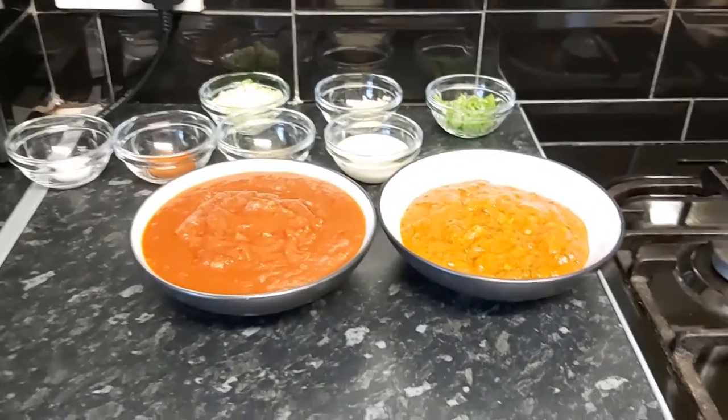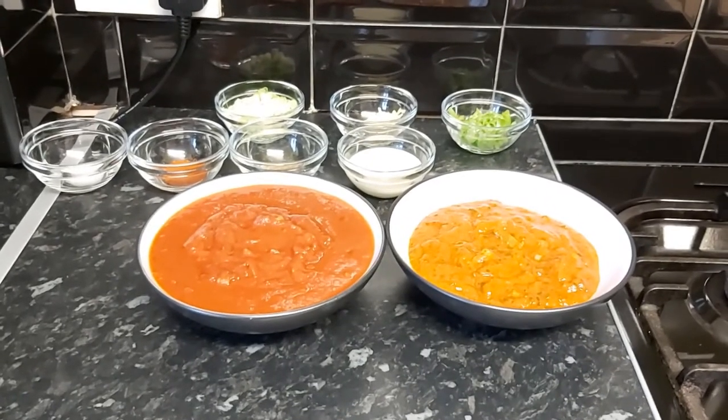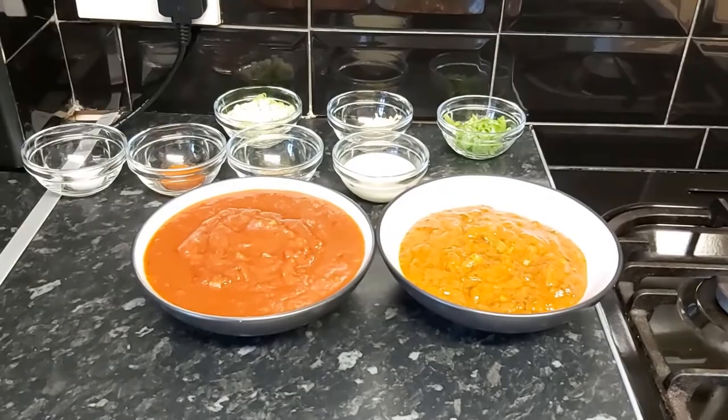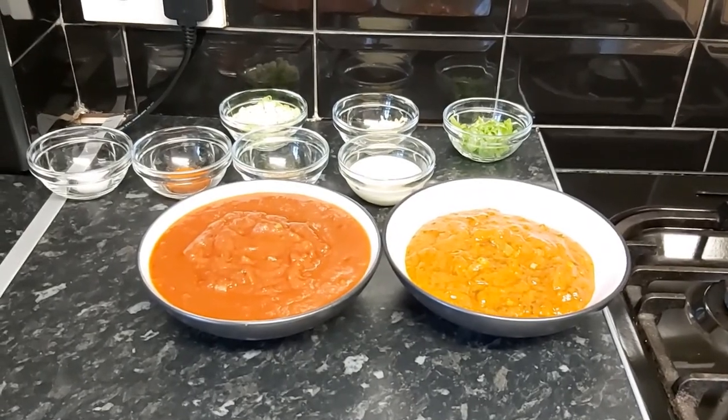So what's cooking in my kitchen today? We are actually cooking creamy chicken tikka pasta. It's a bit different but it's definitely delicious and easy. For the ingredients, I have a homemade tomato and basil pasta sauce, and I also have a homemade fajita sauce which I'm going to use.